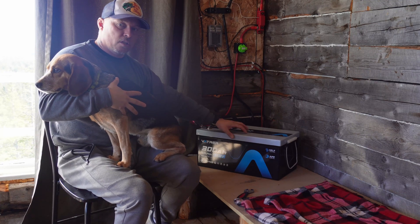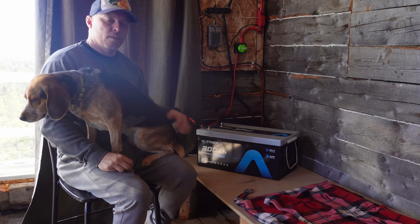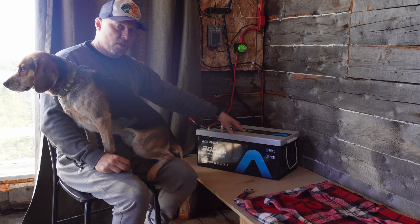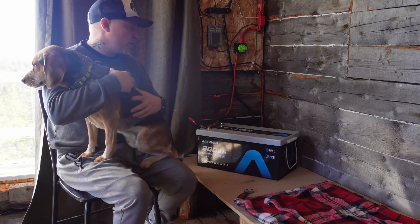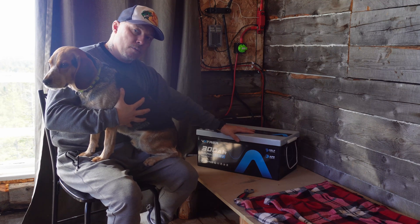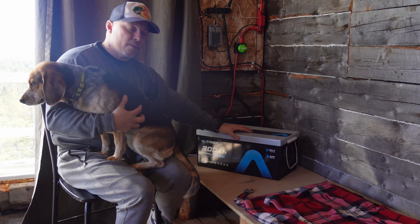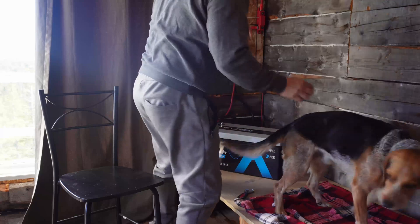This battery has 5000 or more life cycles. It's only on its third or fourth cycle since I've had it, so this battery will outlast me. For comparison, a lead acid battery has anywhere from 300 to 500 cycles. These batteries are more expensive than lead acid, but they'll outlast it. On top of that, you can discharge this battery 100%, whereas with a lead acid you should only discharge 50%.